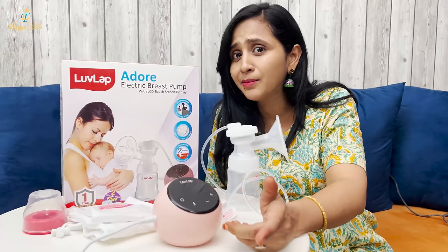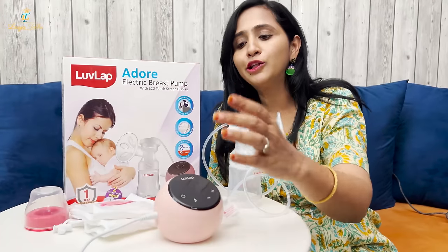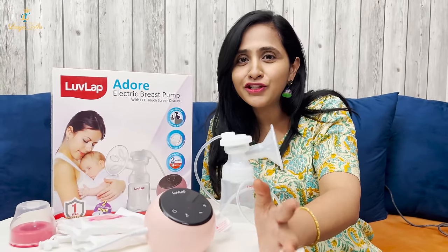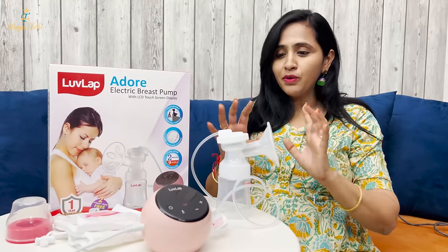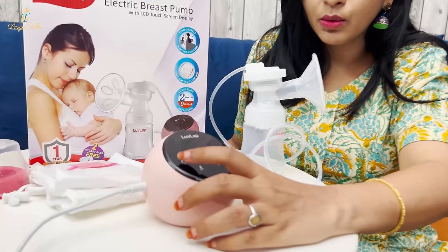We don't need to carry a power cable because it has a rechargeable battery, so you can use it anywhere, anytime. If you need to feed your baby, you don't have to carry extra equipment. I'll show you a proper example of how it operates.